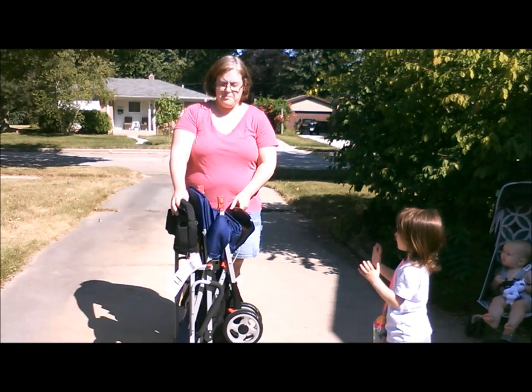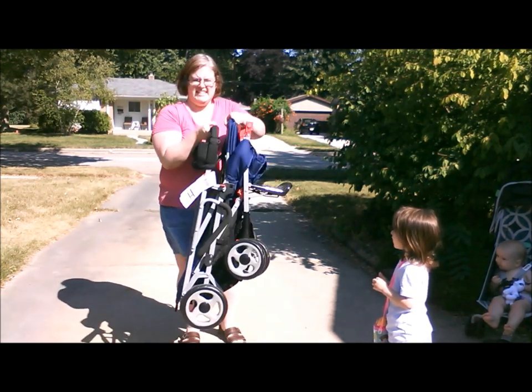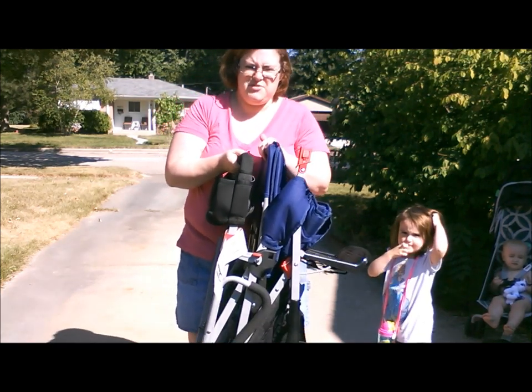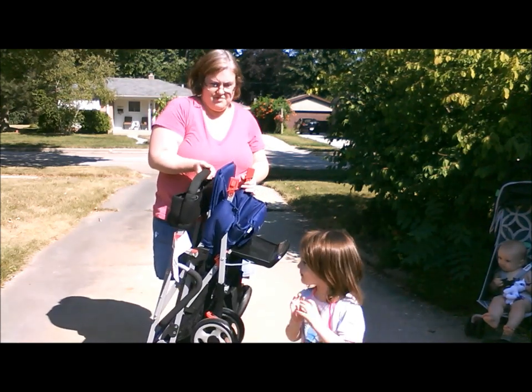It folds up pretty compact for a double stroller. It's not very heavy — it's pretty light for a double stroller. Like it's comparable to one of my regular strollers.